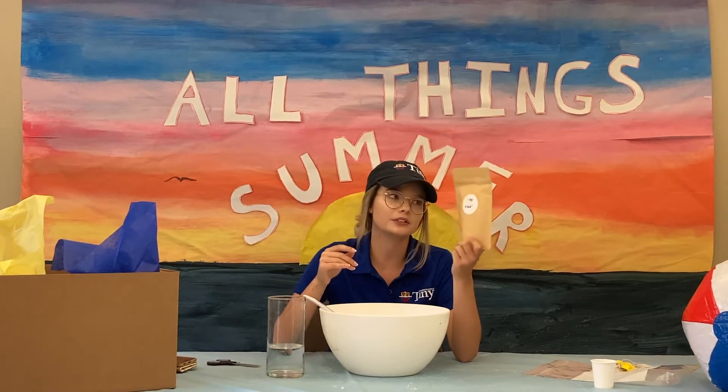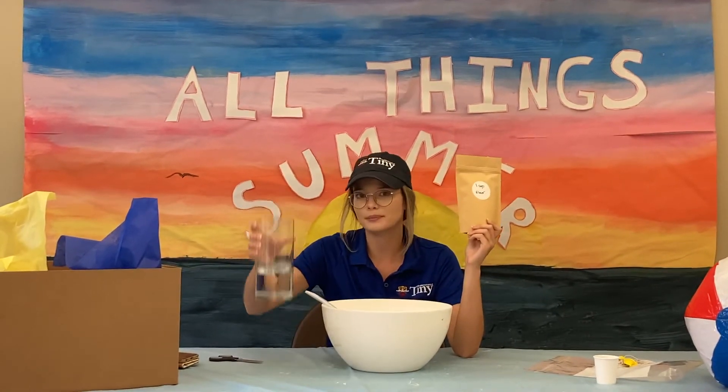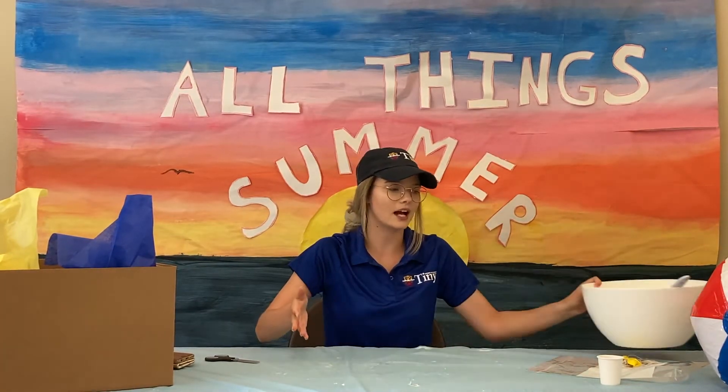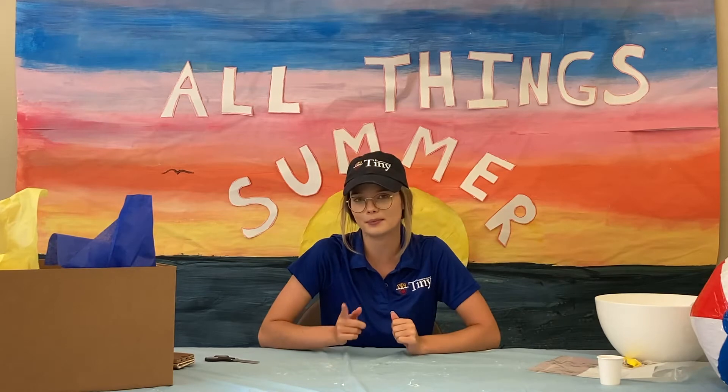To create our paste, we're going to use our cup of flour and 2 cups of water, and we're going to mix it all together. Once your paste is done, you're going to set it aside and start cutting your newspaper strips.